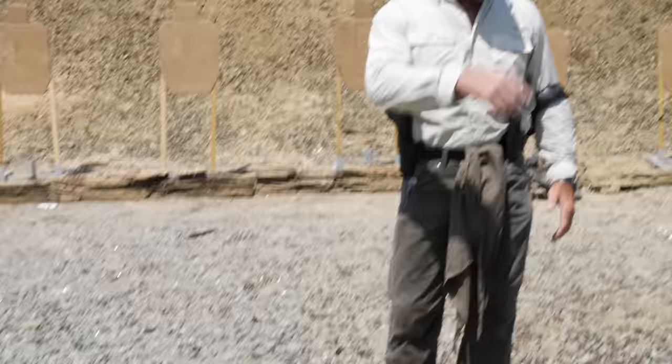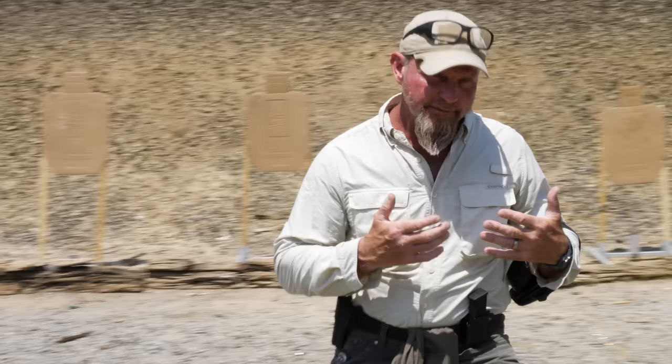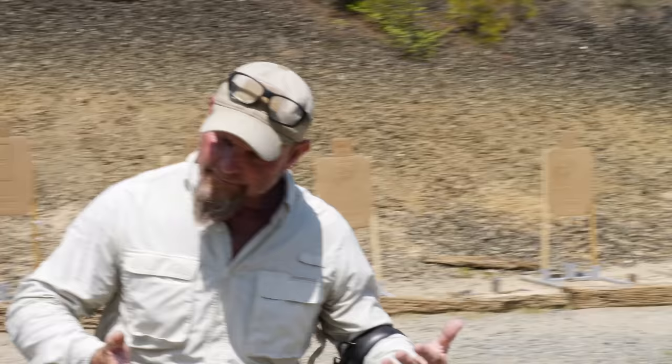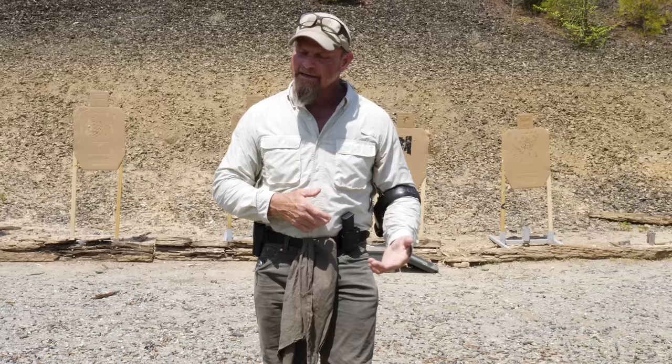The movement is going to be like this. The movement is in a shape of an inverted triangle. So you start at the base of it, you move up, over, back. Reverse directions — up, over, back. And you should draw a triangle in the earth.